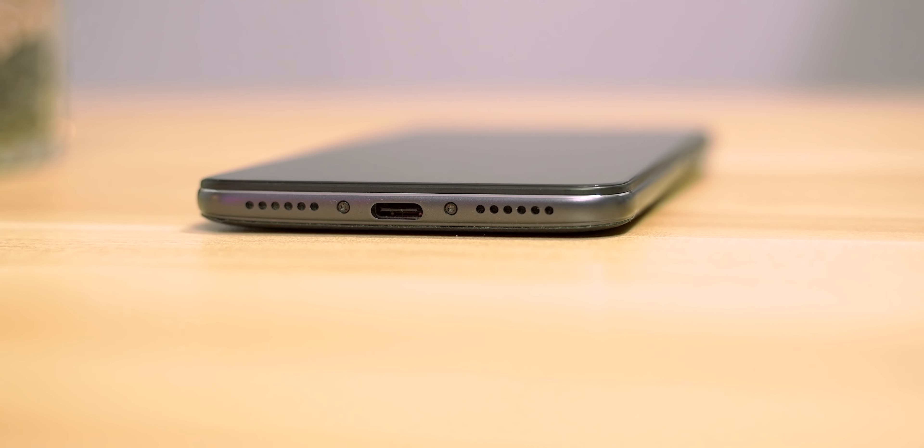I'll leave links for the skins I have down below in the description. The rest of the phone: you have the power button on the right-hand side and the volume rocker right on top of that. They did keep the headphone jack on top. On the bottom, you have the USB-C fast charging port and then two grills which are supposed to be speaker grills — but spoiler alert, only one of them is a speaker grill. The other one just houses the mic.